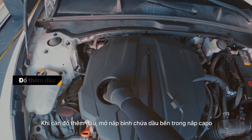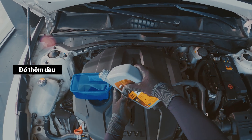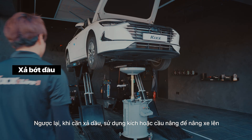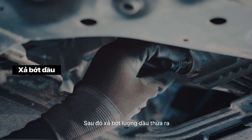If more engine oil is needed, open the oil tank cap, then use a funnel to top up. If oil drainage is needed, use a car jack or a lift to raise the car, loosen the bolt under the oil tank, and drain the excess oil.